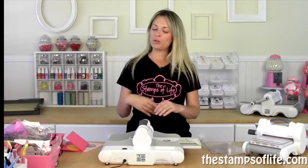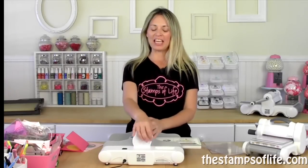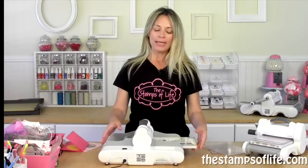Hello, my friends. I would like to introduce you to the Big Shot Express, also lovingly called the BSE, because that's what we call it — the BSE. It's easier to say than Big Shot Express.